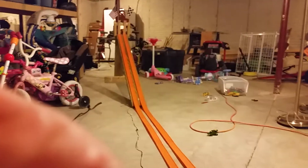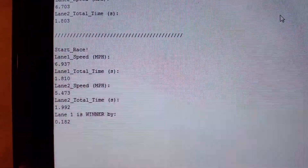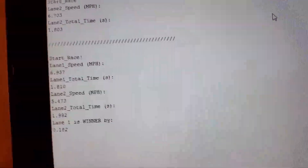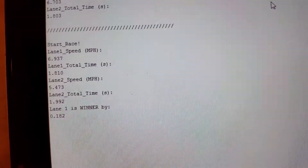Let me do this again and we'll see if we can get both cars to actually complete the race. The servo automatically closes the gate after about five seconds just to set up for the next round. They both went through — you can see the school bus one again in lane one. Going over to the PC, for this race: lane one speed was 6.9 miles per hour at 1.8 seconds. Lane two was quite a bit slower at 5.4 miles per hour and a time of 1.992 seconds. So lane one was the winner by 0.182 seconds.